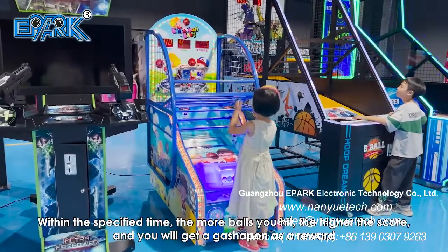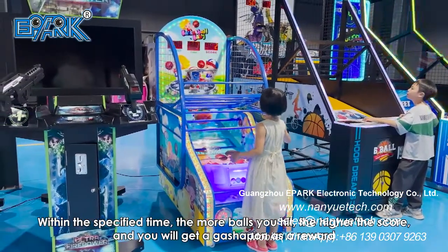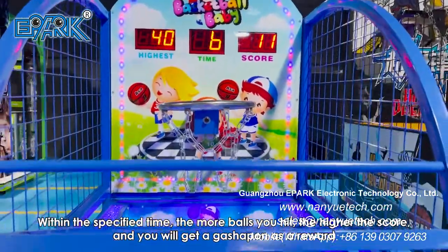Within the specified time, the more balls you hit, the higher the score, and you will get a gashapon as a reward.